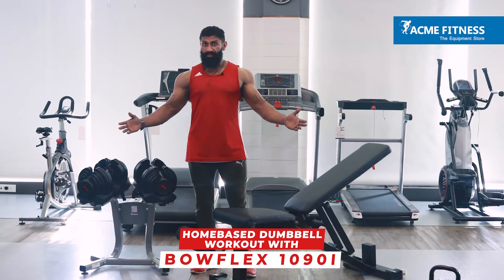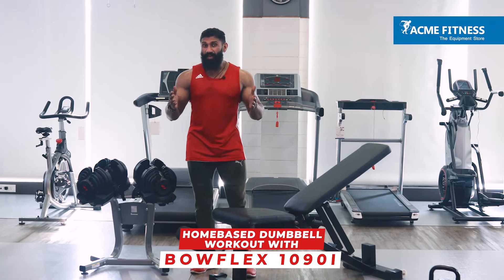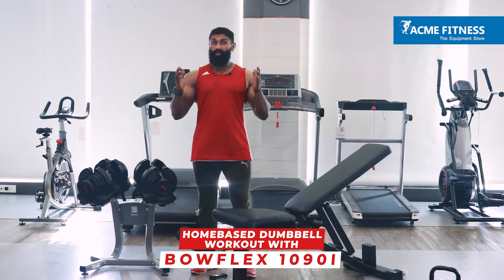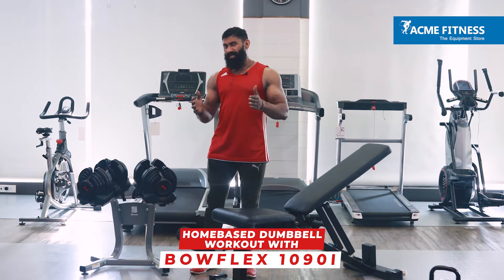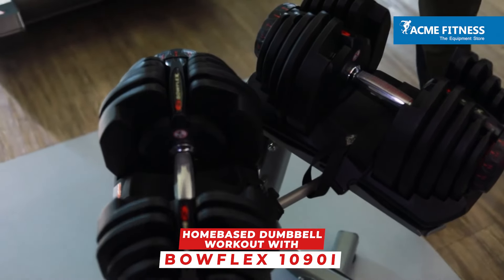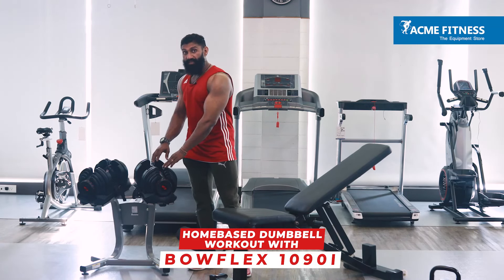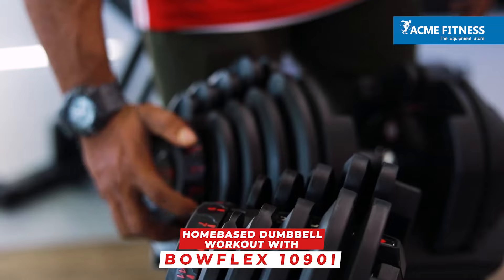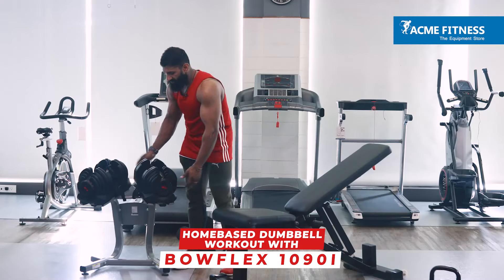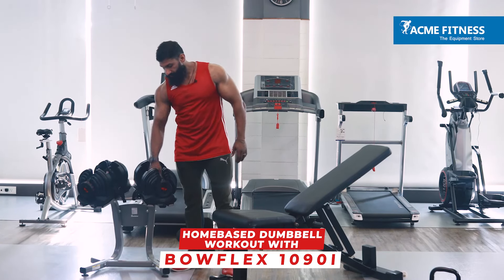What's up guys? Your Biggly here. A lot of you have been asking me about a home-based dumbbell-only workout for the whole body, and today I'm gonna teach you only that. But along with that, I'm gonna introduce you to the Bowflex family of dumbbells. Instead of getting multiple pairs of dumbbells, you get multiple pairs of dumbbells in a single piece. You have adjustable knobs on both sides — adjust them and lift to get the resistance you require.